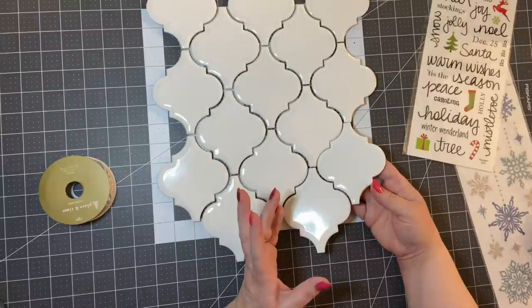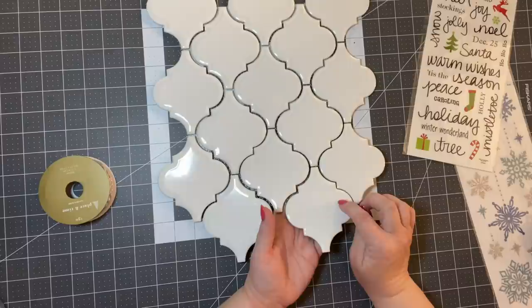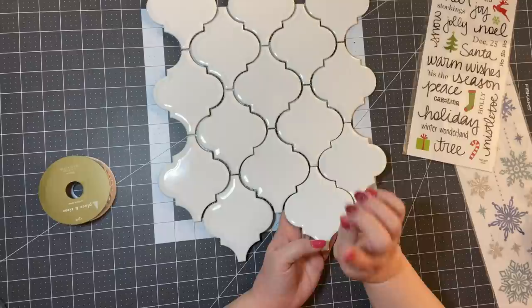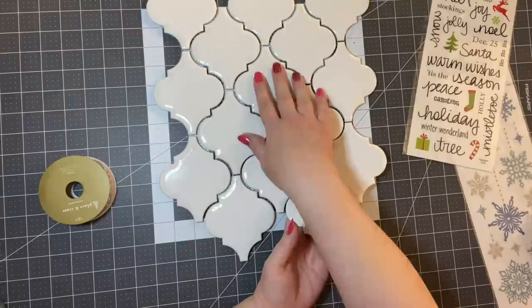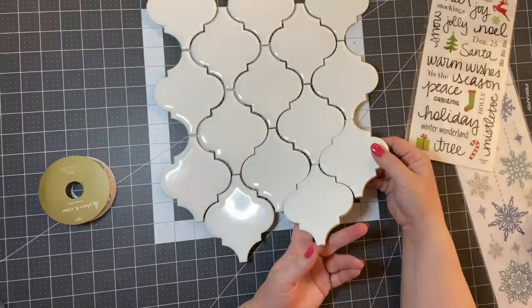So I got this tile — I forget the name of it, but I'll leave it in the description box below. I bought this from Lowe's. I know Home Depot had a gray version of these; I had to go to Lowe's to find a white one. This was like six bucks, and you get 15 of these separate tiles.